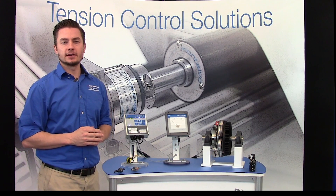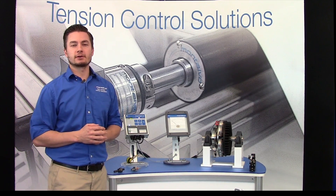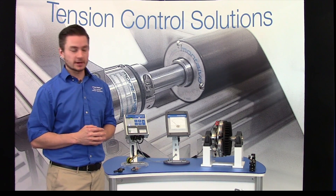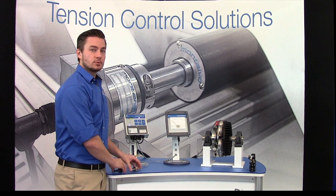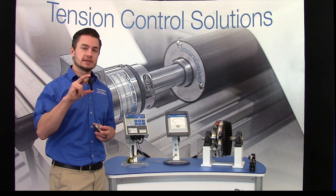Montalvo torque sensing brakes are available as a stand-alone product or as an upgrade to your current Montalvo V-Series or CS-Series brakes by installing the TS1 torque sensor as a replacement to your existing anti-rotation pins.